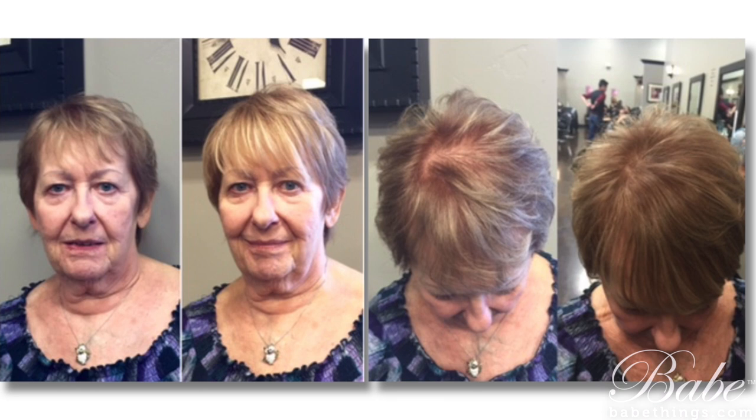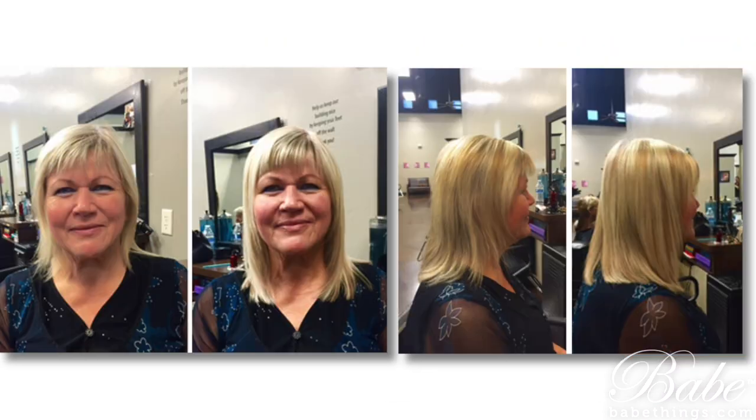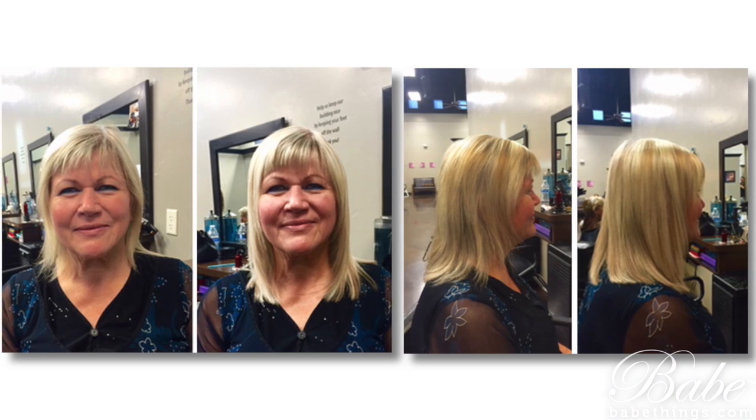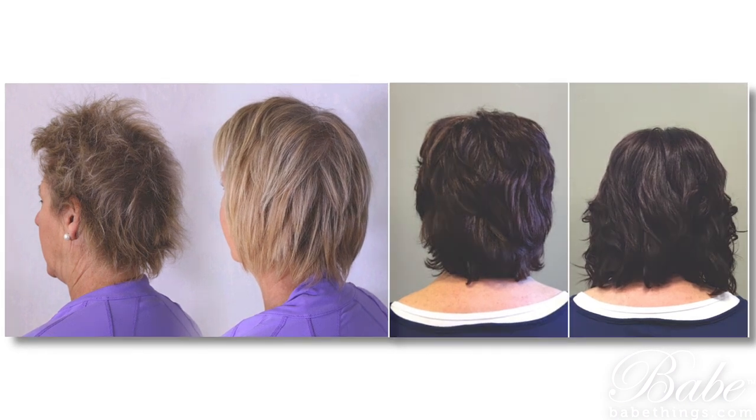Let's look at some of these before and after pictures of real examples of solutions that we've created for clients in the salon, where we've been able to add just a few tape-in wefts or just a few beaded or fusion strands cut into small pieces and placed closer to the hairline or higher up on those clients so that it fills in that fine thin hair.